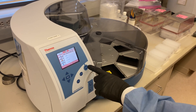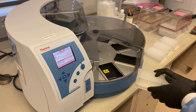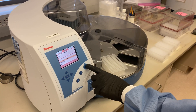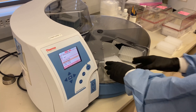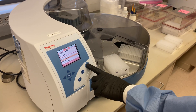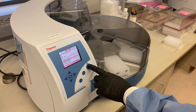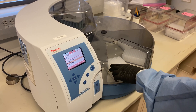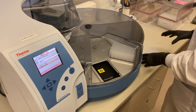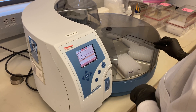When everything has been pipetted, the KingFisher Flex is ready to be loaded. Once the previously installed extraction protocol is selected, the display screen tells the user which reagent plate goes in which position. Finally, the sample plate is loaded and the program is started. The extraction process takes approximately 24 minutes.